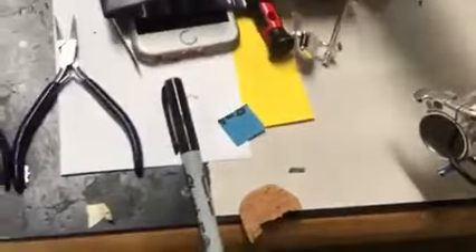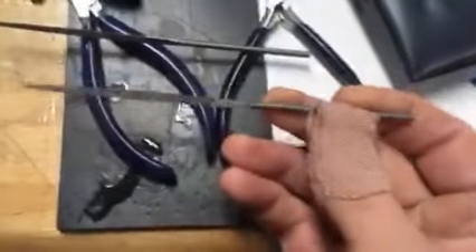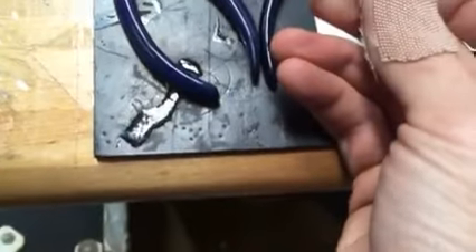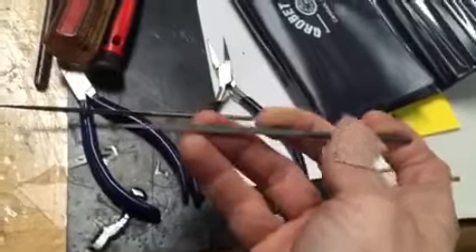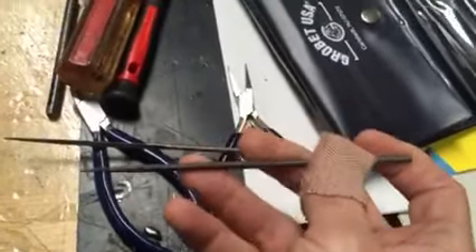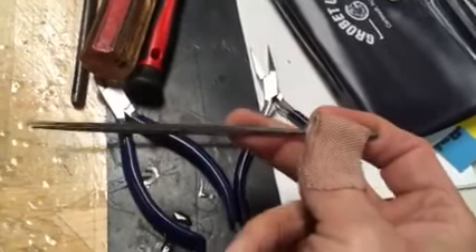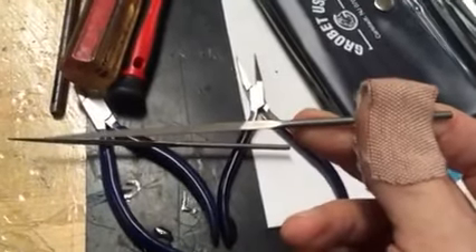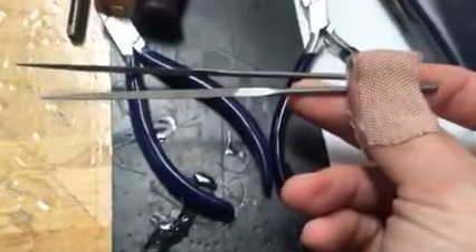I know you can't judge a needle file by looking at it on a video, but you can see these are really nice, Swiss-made files. With the 12 of them, they give you some extras. You get some different shapes, but you also get some extras of the ones that you'd commonly wear out, like the flat ones. It's really a hassle to wear out one file in your needle file set and then have to go about trying to replace it or buy a whole new set. So these stay really nice and sharp, and there are some extras for the ones that you might wear out.